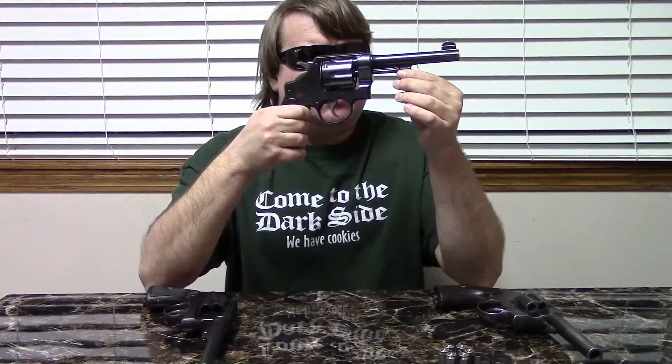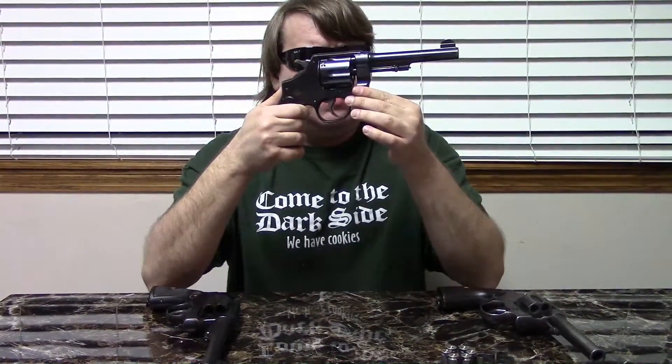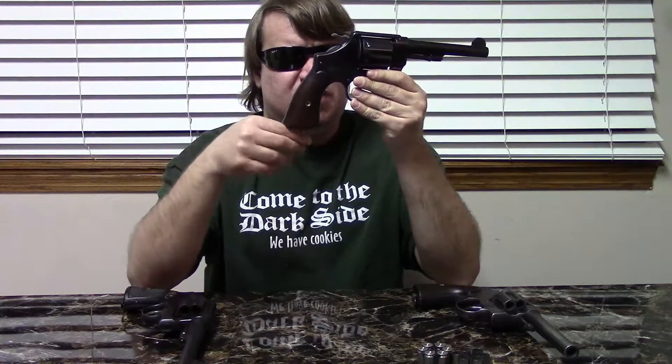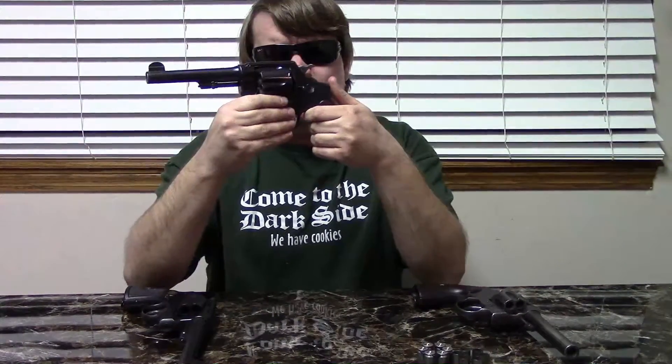These are basically the hand ejector, but slightly simplified for military production. We still have a blued finish, a five-and-a-half inch barrel, double and single action. We have very slab-type grips, really no adornment, and a lanyard ring. Just a large N-frame revolver, but dependable and reliable. And because it is a revolver, these worked very well in the mud, dirt, and trenches of the war.